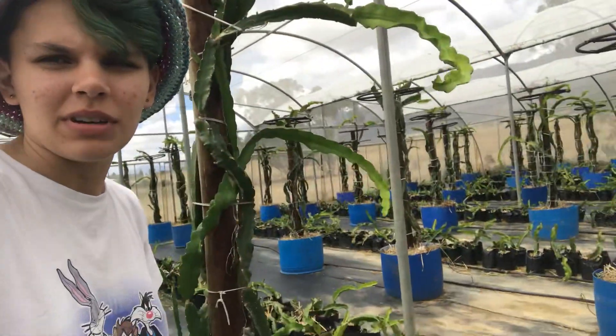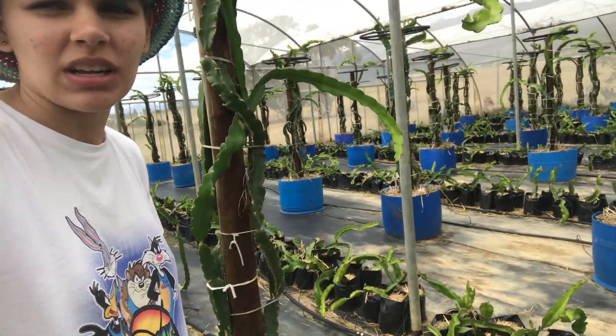Very simple but very necessary thing to have. Otherwise your dragon fruit won't go crazy like this one — crazy, that looks. No, no, no.